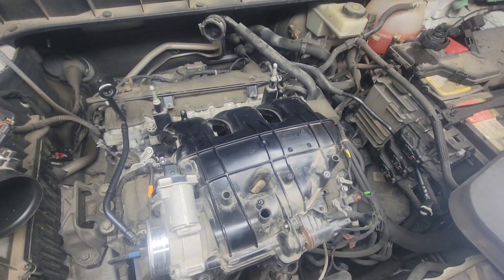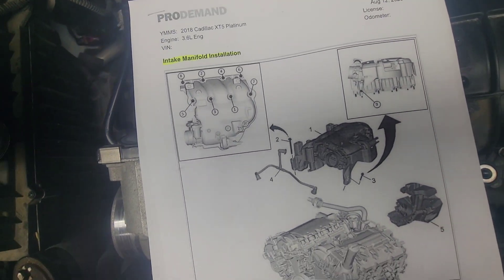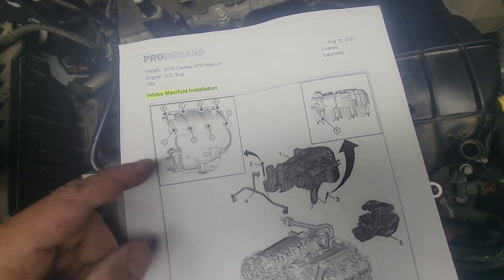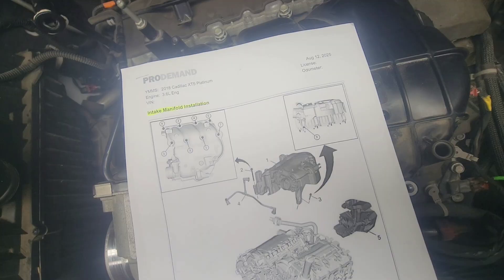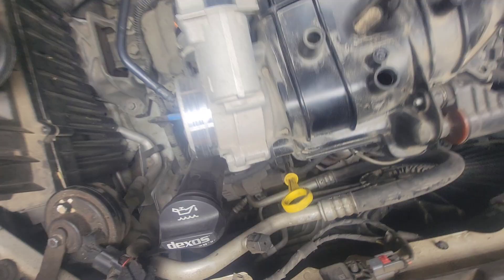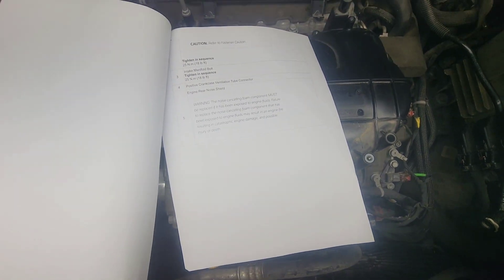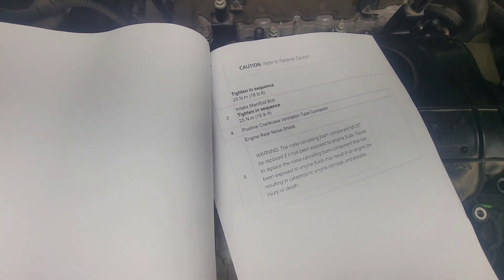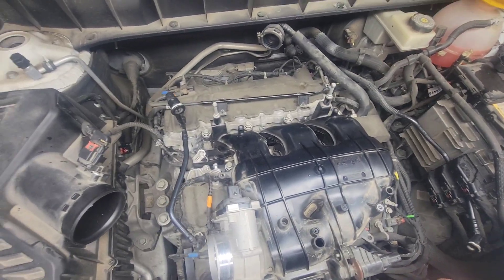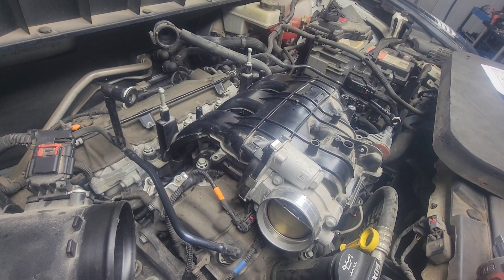Here's the torque guide for this intake manifold. There's a pattern: start from the middle, crisscross, and work your way out. The last one — the ninth bolt — is on the corner underneath the throttle body bolt. The torque spec is 18 foot-pounds, which is the same as 25 Newton-meters. I prefer Newton-meters, but 18 foot-pounds it is.